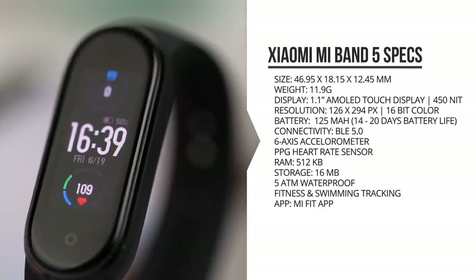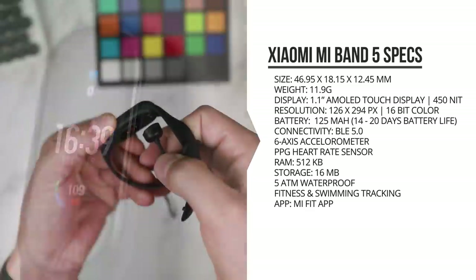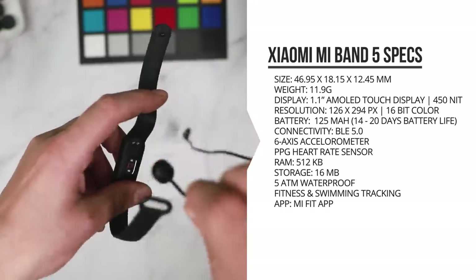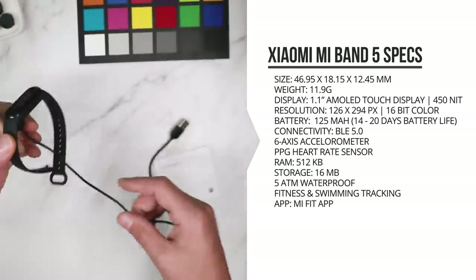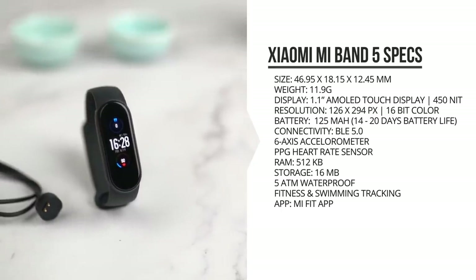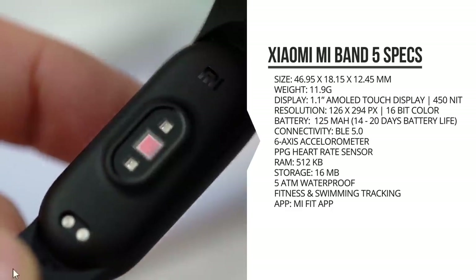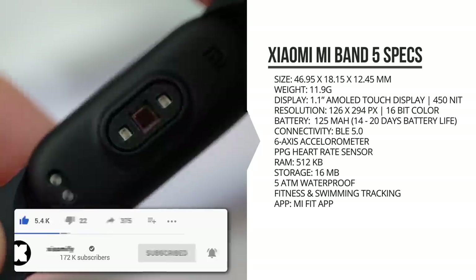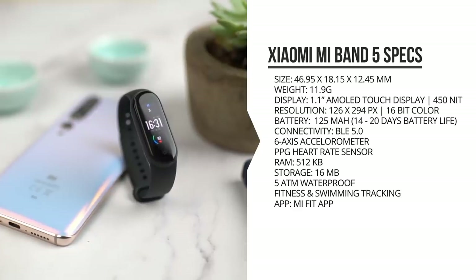On the inside it's got a 125 milliamp-hour battery, which should give you up to about 14 days of battery life, or 20 days in battery-friendly mode, and it can be charged to 100% in about two hours using the new magnetic charger on the back — pretty nice, as you no longer have to get the band out of the strap to charge it. It's got Bluetooth 5 connectivity, a high-precision six-axis sensor for movement and step counting, a PPG heart rate sensor with improvements, and a vibration motor for notifications. It comes with 512 kilobytes of RAM and 60 megabytes of storage, which is the same as the Mi Band 4.